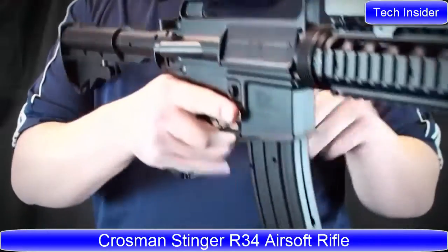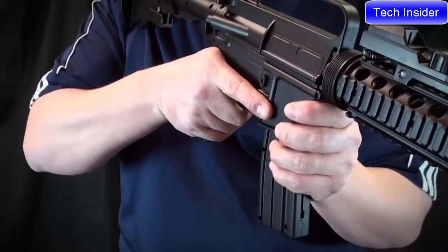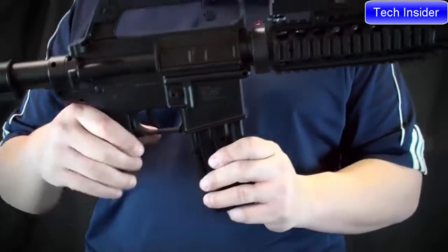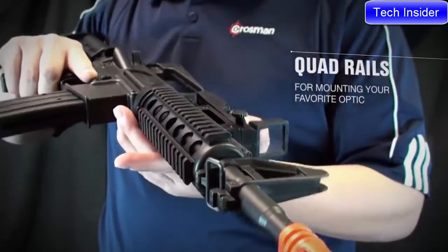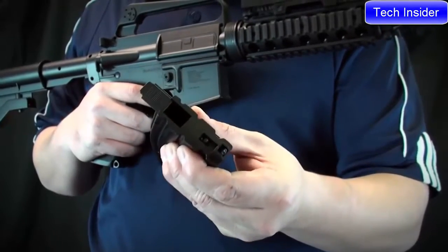It's a spring-powered airsoft rifle that shoots 6mm airsoft BBs up to 300 feet per second. The airsoft rifle features an adjustable M4-style telescoping stock, a quad rail system for mounting your accessories, and a magazine that holds up to 18 BBs with a 400-round reservoir.